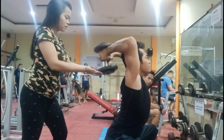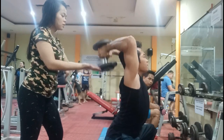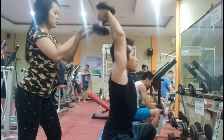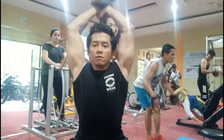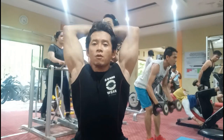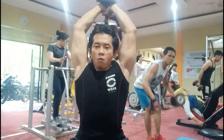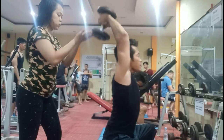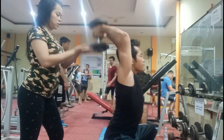Yang lebih aman untuk gerakan ini, kita bisa minta bantuan rekan atau pelatih kita dengan menahan beban di belakang kita dengan tenaga minimal. Kemudian saat selesai, minta rekan atau pelatih kita untuk mengambilkan beban yang sudah kita gunakan.